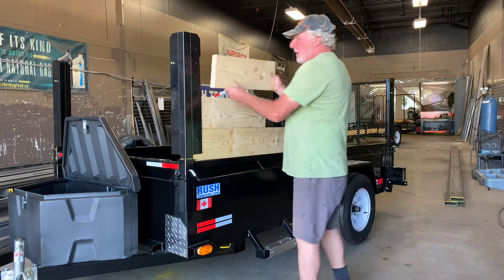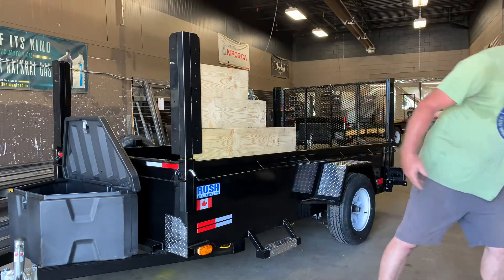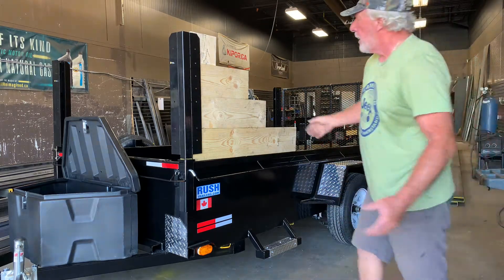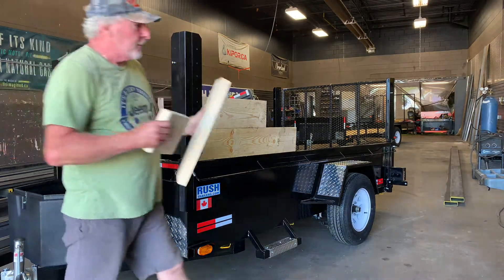You want to go higher? Let's go higher. You've got a lot of brush, a lot of stuff at the cottage, a lot of empty beer cans — whatever. Boom, all the way across, all the way down. Beautiful.